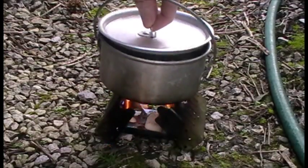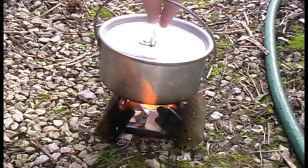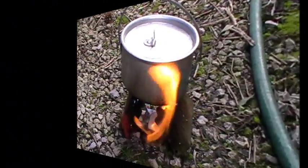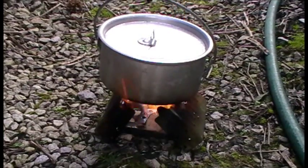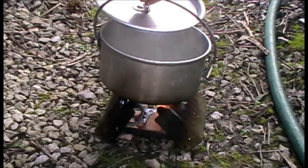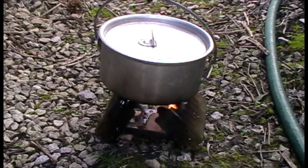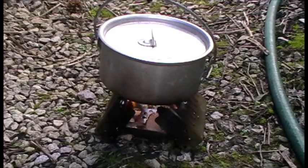See how we're doing. Not far off. Starting to bubble slightly. Almost there now, and we're not far off four minutes.